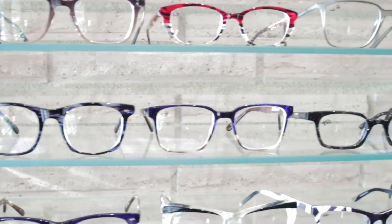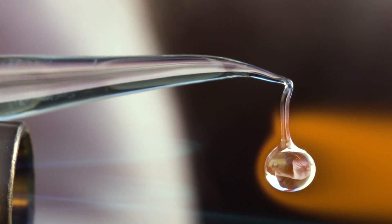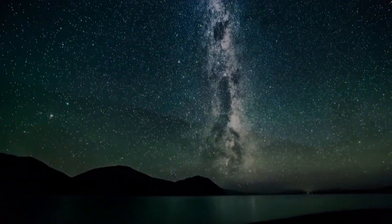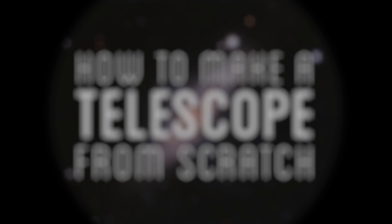Previously, I explored making my own optics to correct the flaws in my own vision with the help of Lewis Dartnell. After making my glasses, Lewis challenged me to attempt to make a microscope and a telescope — and maybe see if I could use the telescope to see the moons orbiting Jupiter. I've already succeeded at seeing the invisible world with the microscope I made. Now I want to explore extending my vision to see far-off and distant celestial bodies by making a telescope from scratch.